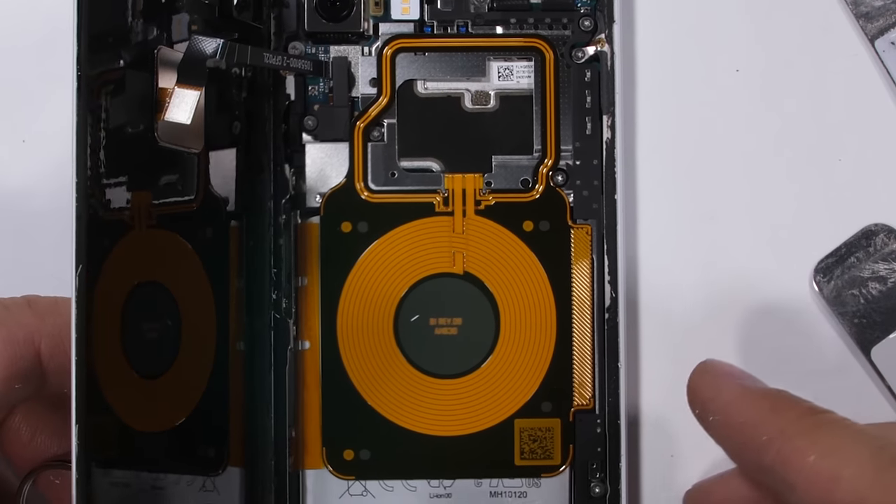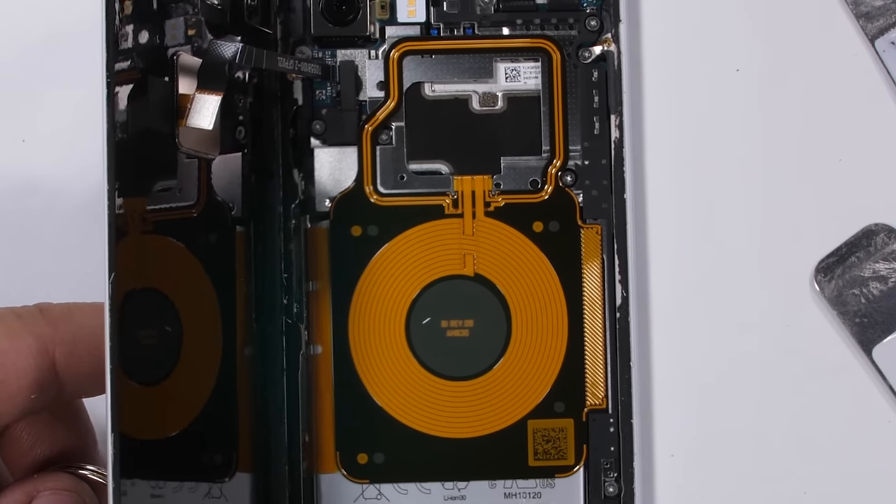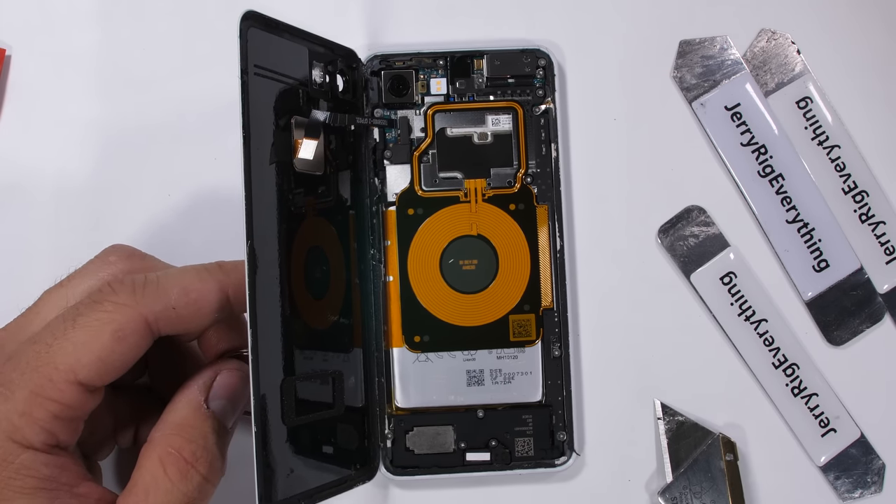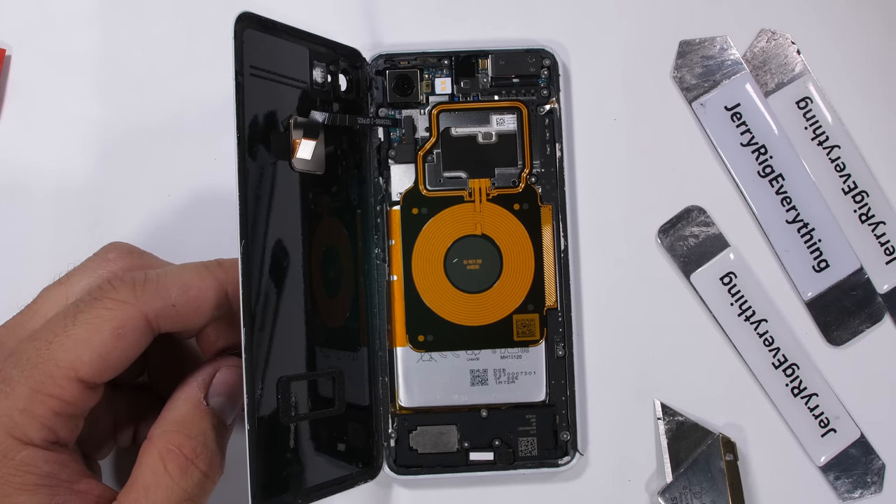The top portion is for near field communication, or NFC. With a few extra orange accents around the 2900 milliamp hour battery, Google is looking good from the inside — and that's without even trying.